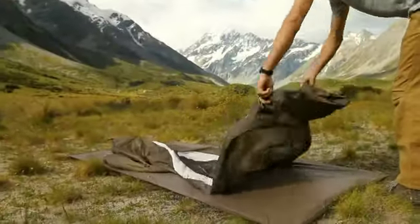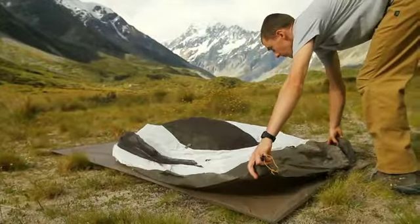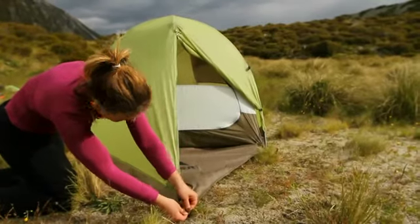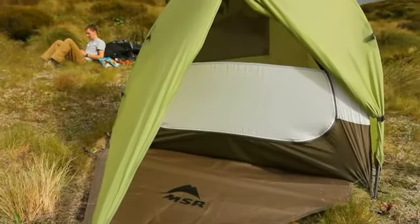Use the Nook footprint to protect the floor of your tent from tears and abrasion. An MSR mud mat can be used to cover the ground in your vestibule, and it helps to keep gear clean and reduce condensation.